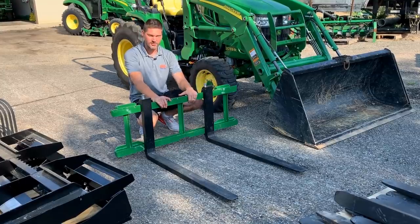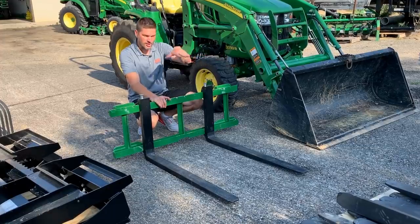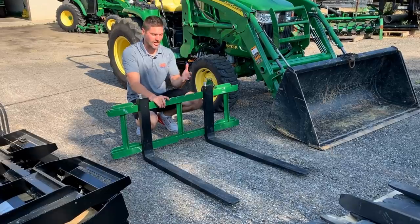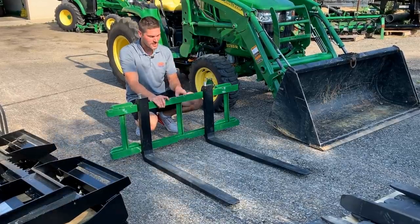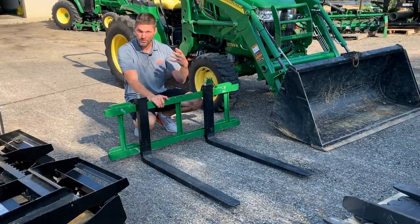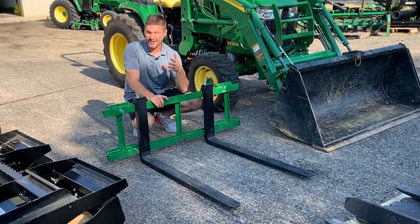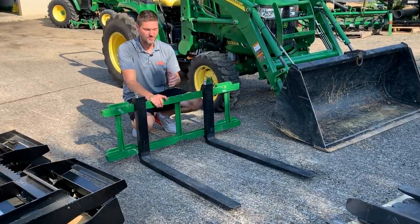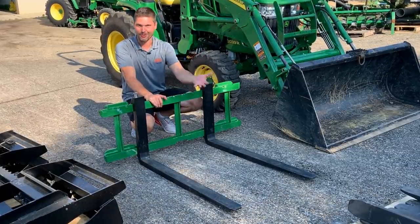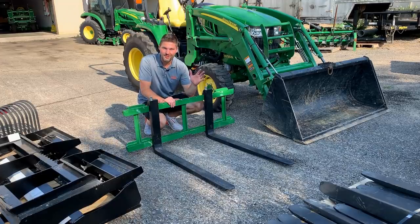The set you see right here is really designed for subcompact tractors and smaller compacts — it's not going to have a tall headache rack, which saves a lot of weight. Those smaller tractors don't have a lot of lift capacity, so a set like this compared to traditional pallet forks weighs about 130 pounds less. On some of these smaller loaders, that could be 10 to 20 percent of the loader capacity, so you can actually lift a load instead of just struggling to lift the forks themselves.